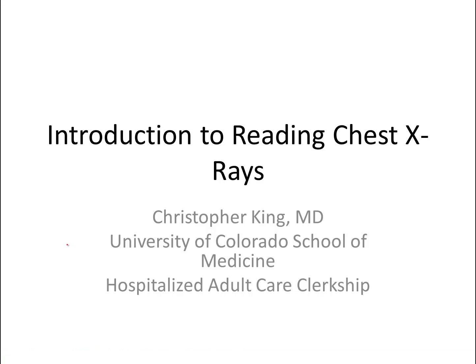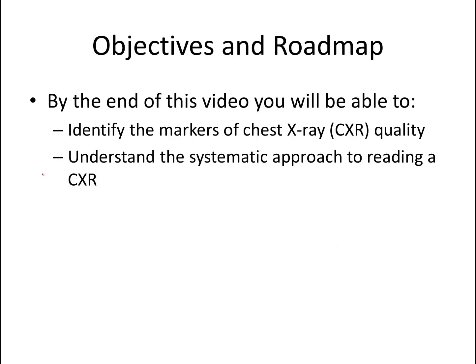Hi, my name is Chris King. I'm a hospitalist at the University of Colorado Hospital, and this introduction to reading chest x-rays is going to set you up well to practice when you come for your orientation on Monday. The objectives of this video are that you'll be able to identify the markers of a good quality chest x-ray, and that you'll understand a systematic approach to reading a chest x-ray.